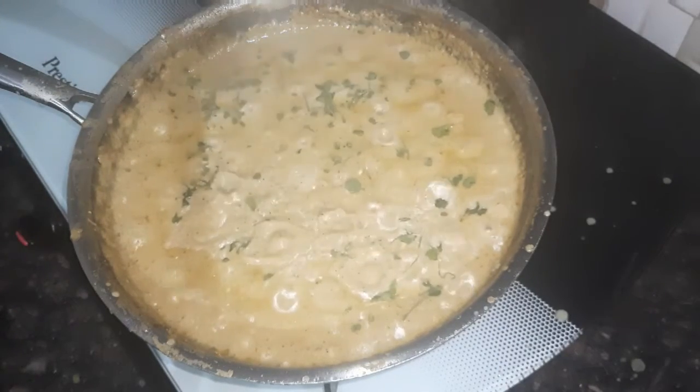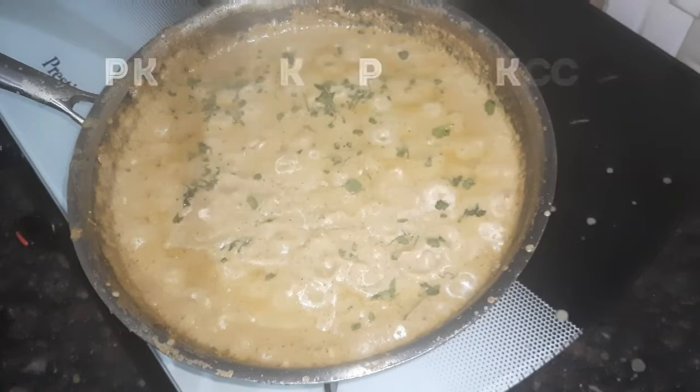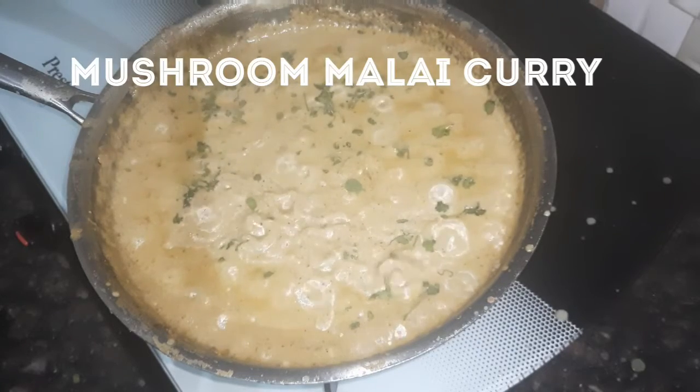Hello friends, welcome back to my channel, Tannu Kitchen. Here we will cook a soup for a mushroom.